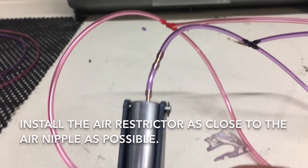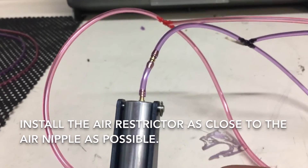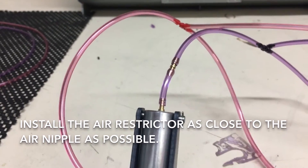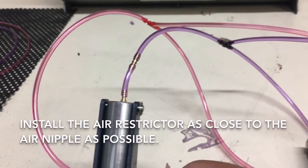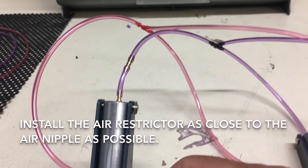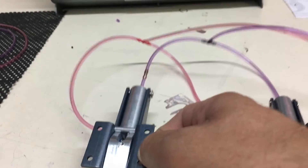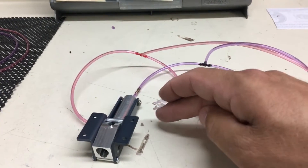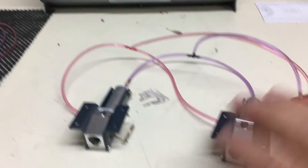You can see it is in line. When you install your restrictor, you want to make sure that you put it as close to the air nipple as you can — where you want the restriction to occur. In this case, we're going to have it restricting one cycle on this gear.